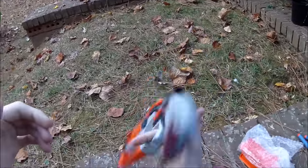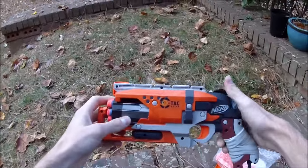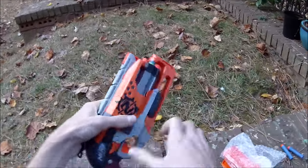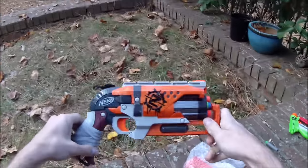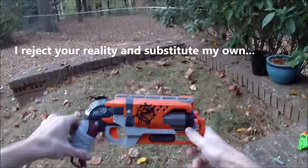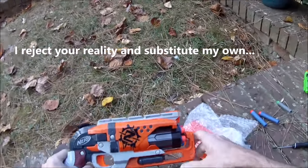What's up guys, it's Dreck, and it's no secret that the Hammer Shot isn't just my favorite sidearm for Nerf blasting, but also the best sidearm for Nerf blasting. There are a few people who disagree, which is fine, because it is sort of subjective — but ultimately it isn't subjective at all. The Hammer Shot is just the best.